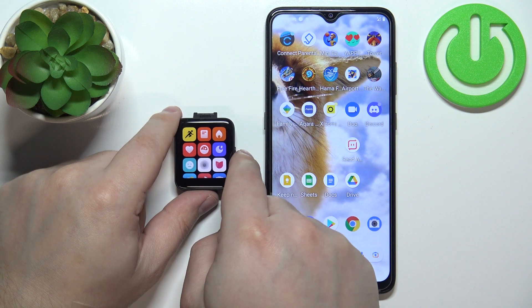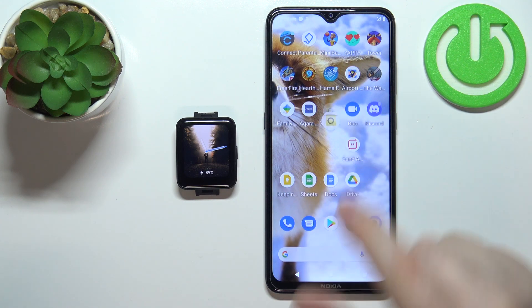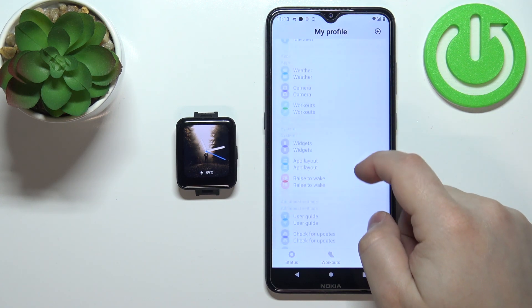To change it, you need to grab a phone that is paired with your watch and open the Xiaomi Wear application on your phone. Tap on the profile icon, scroll down, and find the option called app layout and tap on it.